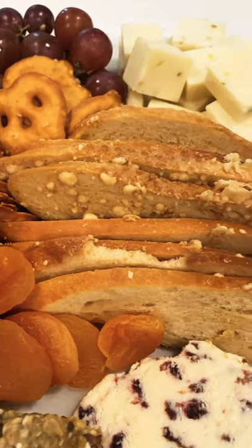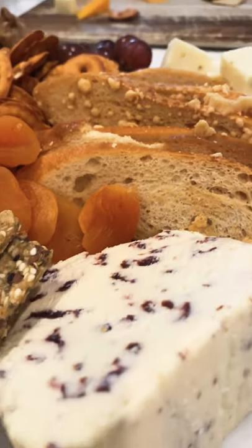Most items are from Trader Joe's — that's the easiest place to shop for charcuterie boards. Hope this helped and happy holidays.